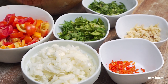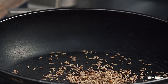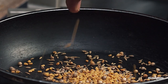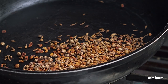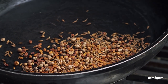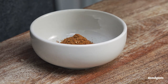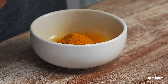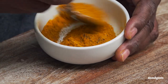Now that I have all the aromatics prepped, I'm going to move on to making my curry powder. To get the curry going I'm going to toast some jeera, coriander seeds, and some methi or fenugreek. I'm just going to let this toast until it starts to pop and get fragrant. Then I'm going to put it in the spice grinder and grind it until it's a fine powder. Now I'm going to mix in some turmeric powder, and just like that we have a nice homemade curry blend.